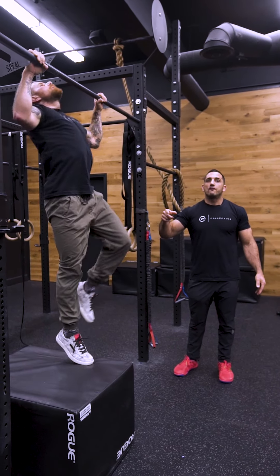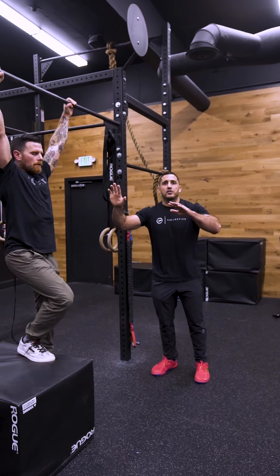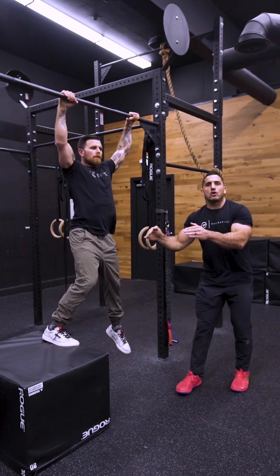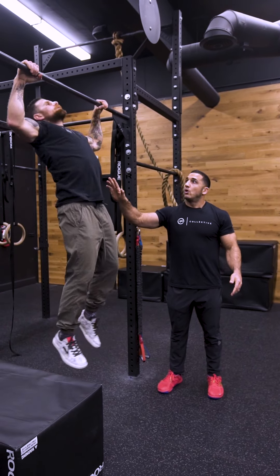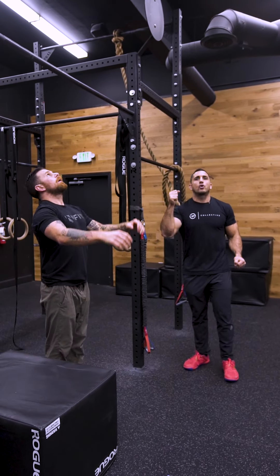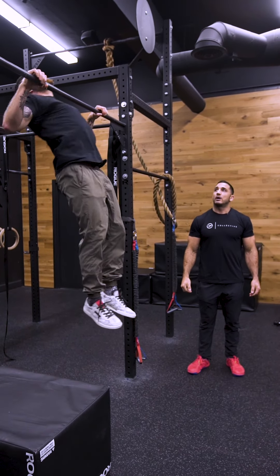Start off nice and slow, feeling the cycle. Once he feels this, I transition him over to a bar and we start low and finish high. MDV is going to start really low, incorporating both. Maybe for today that's where he stops, but if he feels good, I pull him all the way up, get his chin back, and he cycles all the way up over the bar.